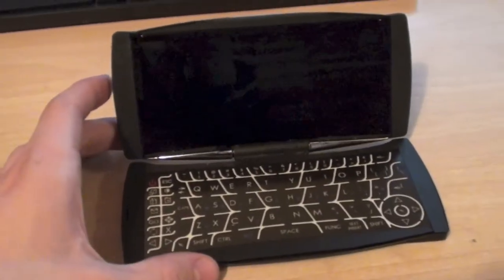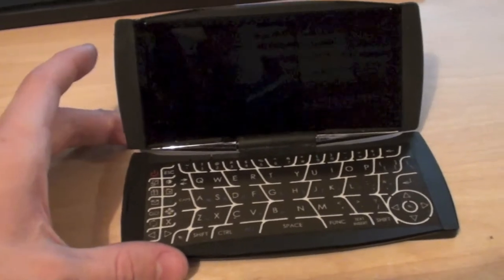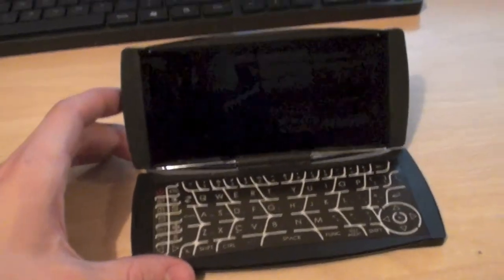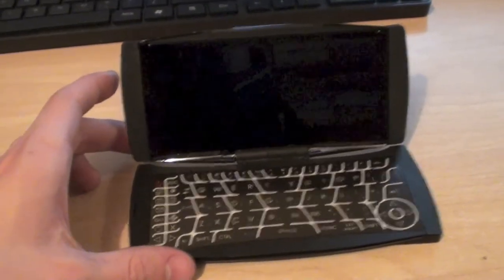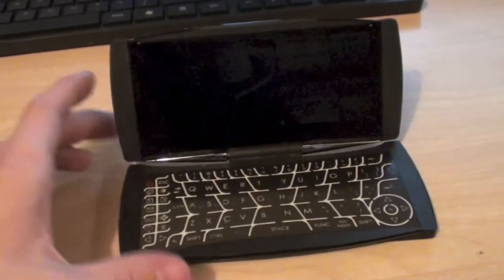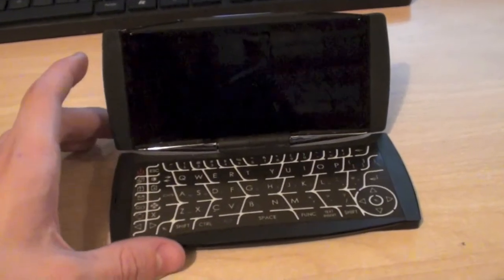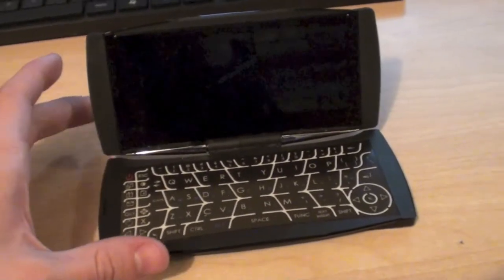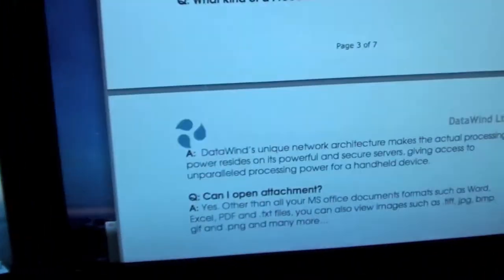The reason I bought this was because the seller sold it to me as faulty, simply because it refuses to connect to the network anymore. To be honest I haven't even bothered charging it up. The only reason I bought it is because I wanted to see what was inside it — because nobody knows what is inside it. Even the spec sheet from Datawind, which I've got here on the screen.